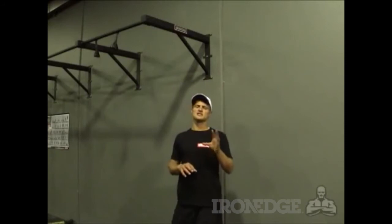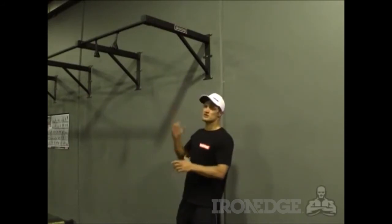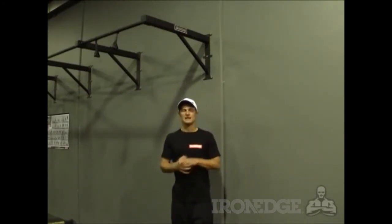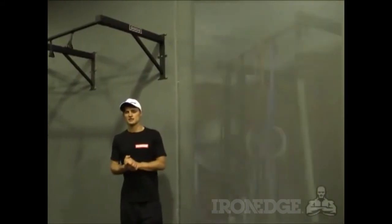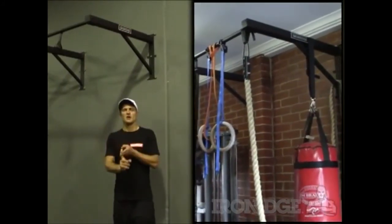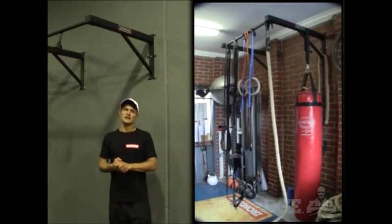Now you're not just stuck to using the chin-up bar for chin-ups — you can use it for a variety of other different exercises, or as an anchor point for other pieces of training equipment. Because of how strong and solid this bar is, I've actually set up this bar at home with a variety of different equipment attached to it: a climbing rope, power bands, rope rings, power rings, as well as a 75 kilo punching bag.